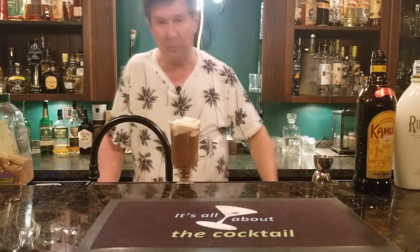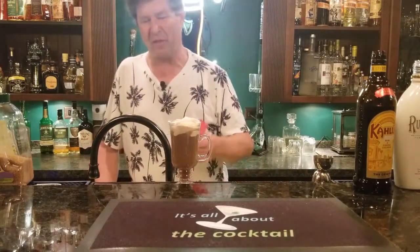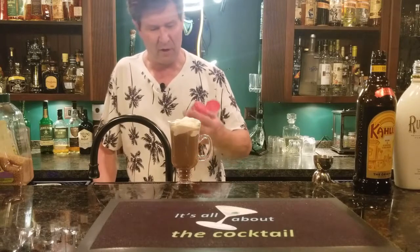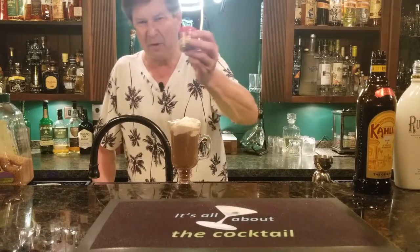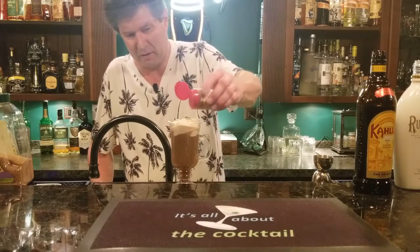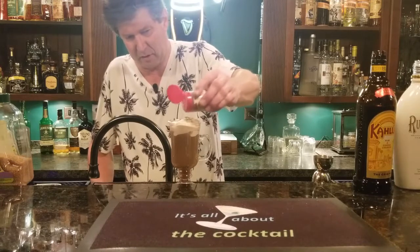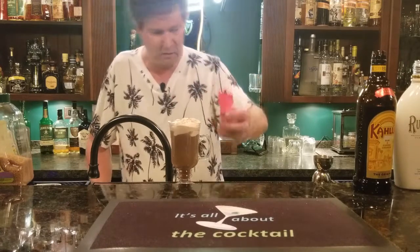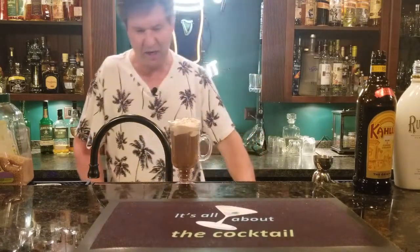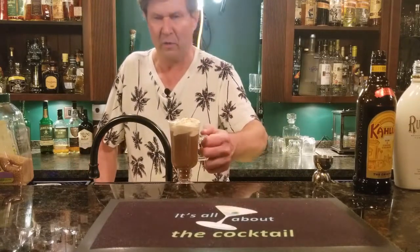To make it more fall-like, I looked in my wife's cabinet. If you want to have this around Thanksgiving or Christmas or just want a more fall feel, grab a little pumpkin spice and put that on top as your garnish. That looks pretty good, right?